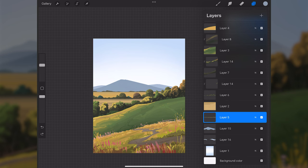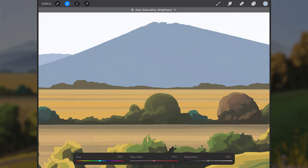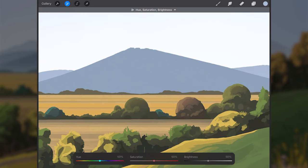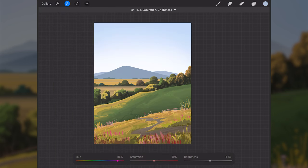Now that those mountains are behind the trees on layer five, the warm brown color of those trees doesn't feel right next to the cooler blue mountains. I'll go to layer five and shift the color to be more in the blues — something lighter. That feels better.